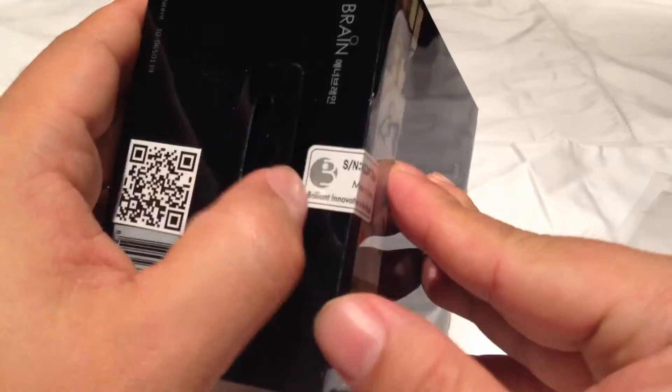How does that work, you say? Well, here's the box — this is how it comes. A little cellophane sleeve, nice packaging, manufactured in Korea.